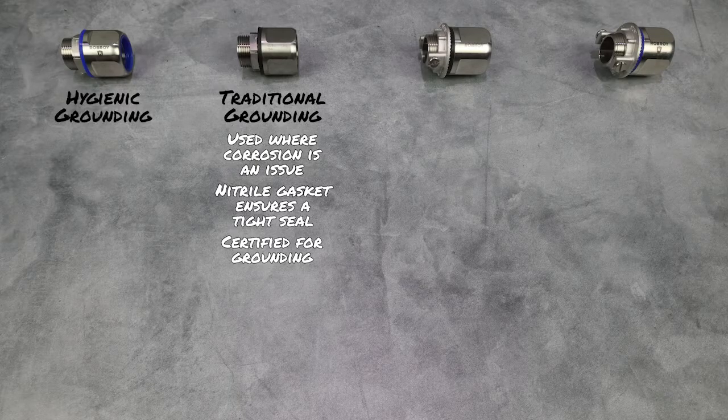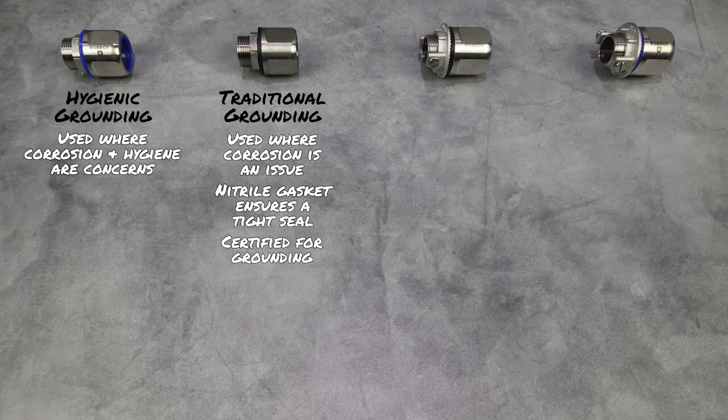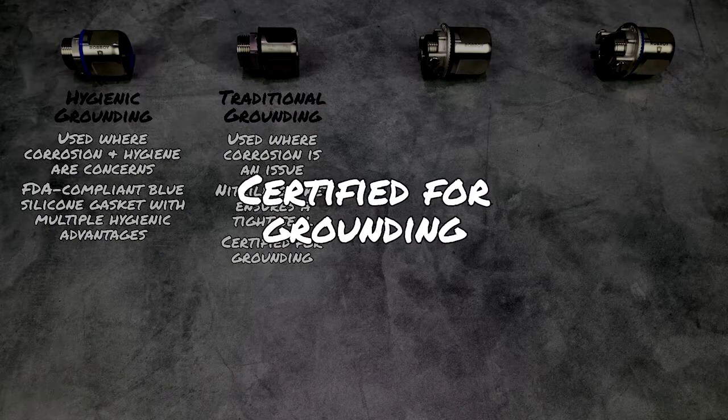Hygienic Hubs are commonly used in facilities where both corrosion and hygiene are concerns, such as food and beverage or pharmaceutical facilities. These utilize an FDA-compliant blue-colored silicone gasket, which are preferred in hygienic applications for their wide operating temperature, resiliency, UV protection, electrical and thermal insulation properties, and high tensile strength, and they are certified for grounding.